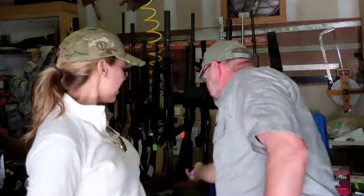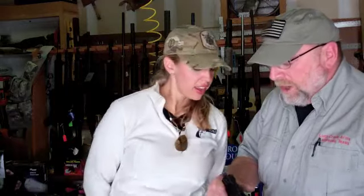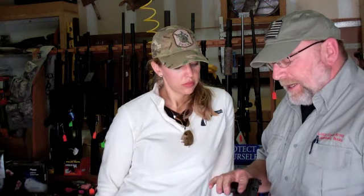This is a .22 on a Walther P22, and this one is so quiet it's actually quieter than most air guns. Oh, really? Yeah, very, very quiet. Obviously you're still going to have the action working here, but on the smaller gun it is certainly quieter.